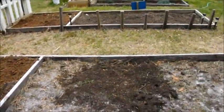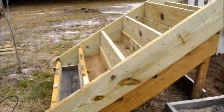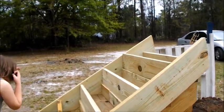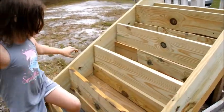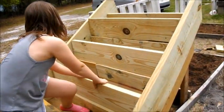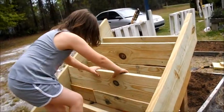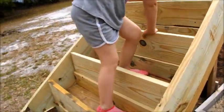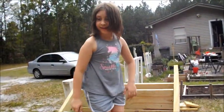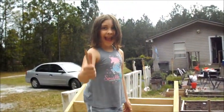Here is the herb bed that Michael made out of the stringers. That's where we're gonna put some more herbs this year. It's right next to the dogwood tree. What do you think?